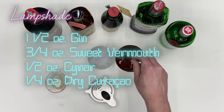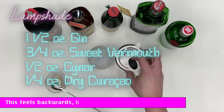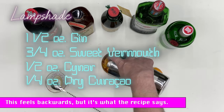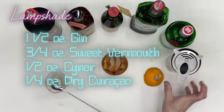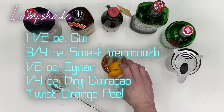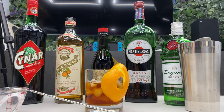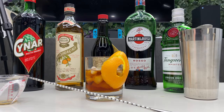We're going to mix all that in our mixing glass, then strain it over a glass of ice, and finally an orange peel for garnish. Now we have a Lampshade. Cheers! There's a lot of interesting flavors going on. Anyway, let's talk about Macs.